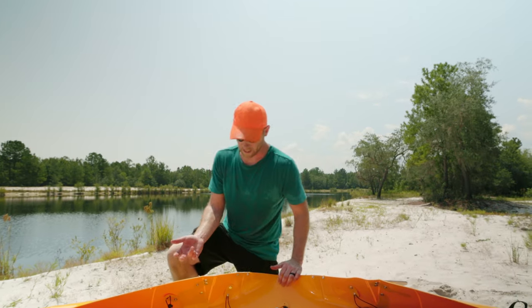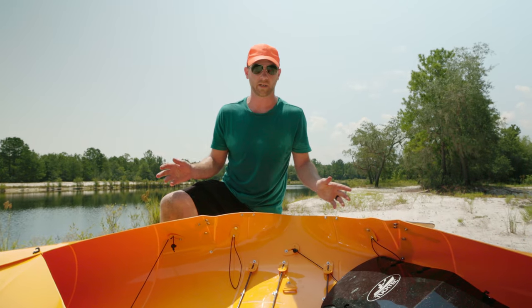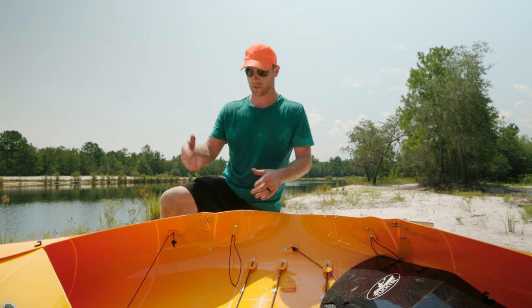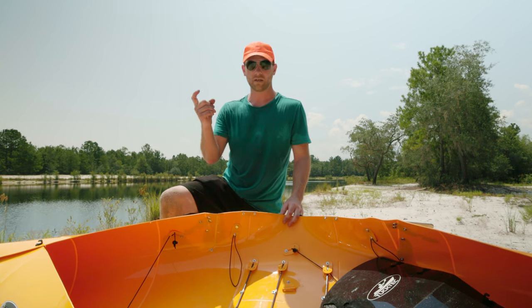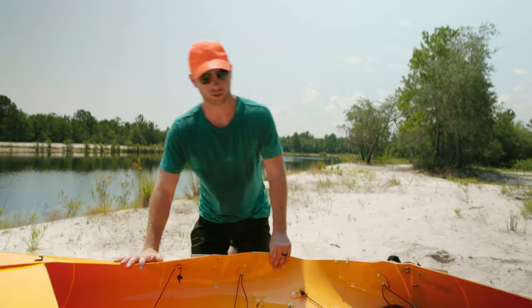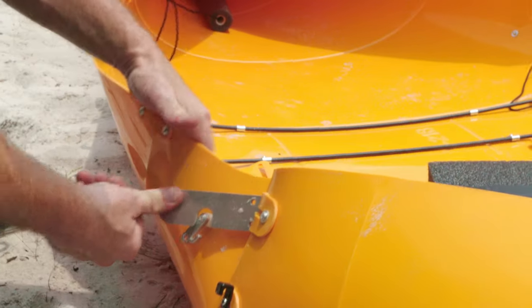A lot of people want to lift this up and pry this over — you don't have to do any of that. Keep the weight lifting for the gym. For this, we only need one finger. Make sure this is straight, make sure the kayak is flat, and it moves right over. It just slips right over with one finger and you're set.